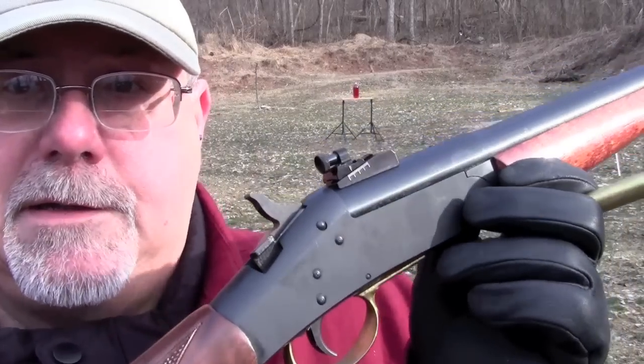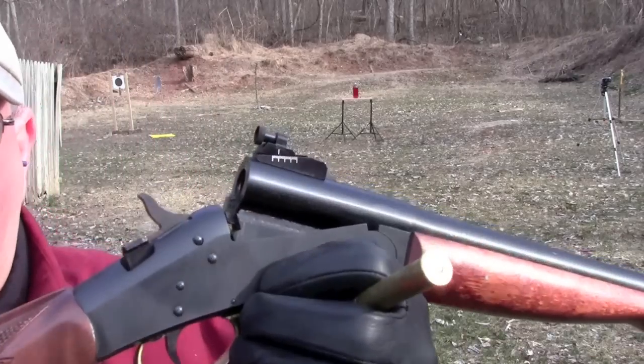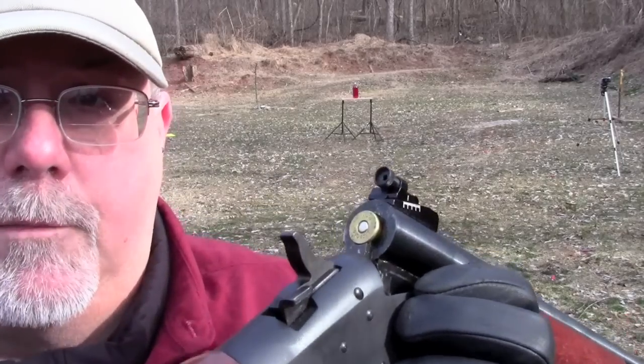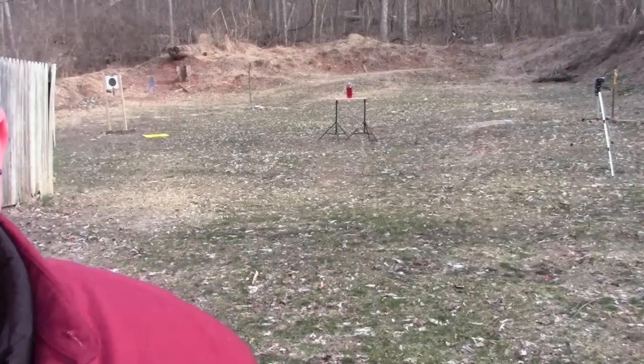The loading procedure with the Handy Rifle is pretty simple. It's a simple break-top, and there's a lever right here that you depress to open the action and kick out your empty. From there it's just a simple matter of putting a fresh round in and closing it. You're safe until you cock the hammer. So let's see what it'll do.